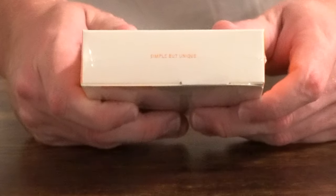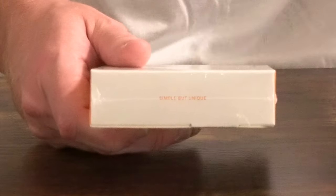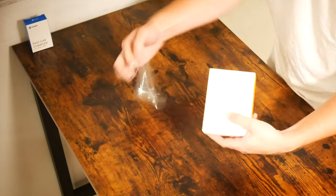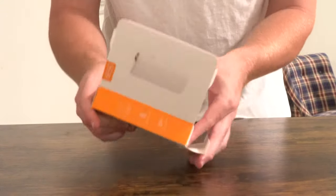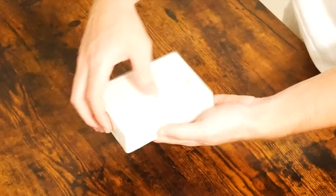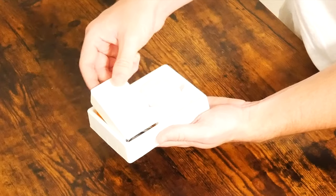One thing I mentioned at the beginning of this unboxing is that this is unique because it comes with a carrying case — something I've never seen before. Simple but unique, and I have to agree. It's actually kind of a puzzle: you've got to open up the top flap first and then the bottom flap to have access to everything you purchased.